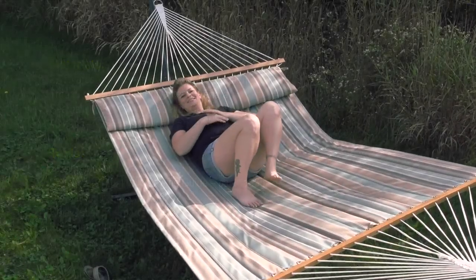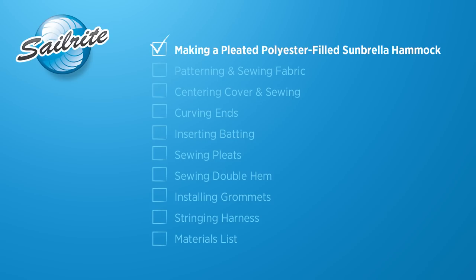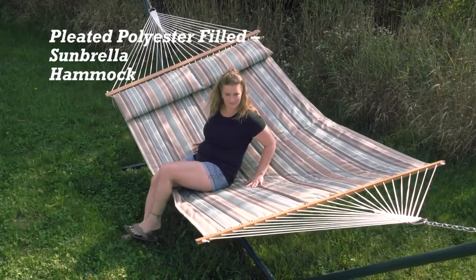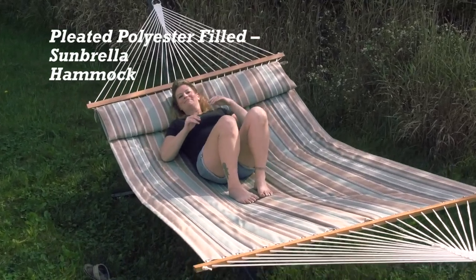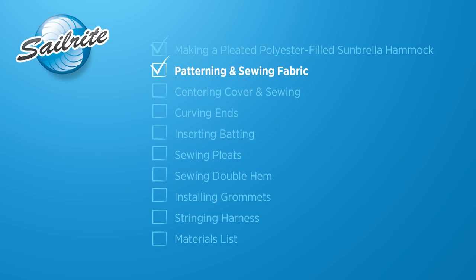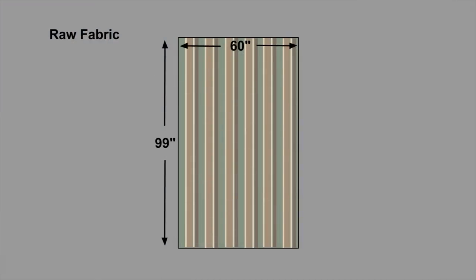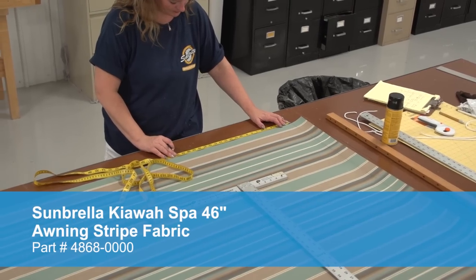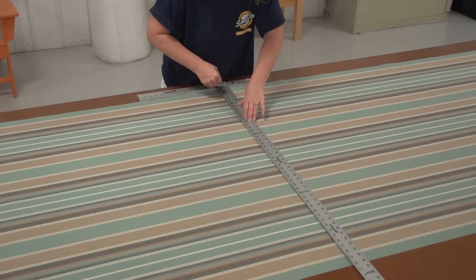Next up we're going to show how to make a polyester filled pleated Sunbrella hammock. Not only is the construction a little bit more difficult for this pleated polyester filled Sunbrella hammock, but because we've chosen a striped Sunbrella awning grade fabric we need to piece several pieces together. Let's get started and discuss patterning for this hammock. The raw fabric size is still the same — 60 inches in width and 99 inches in length — but because the Sunbrella awning grade fabric is only 46 inches wide we'll need to join two of those panels together to make our 60-inch width.